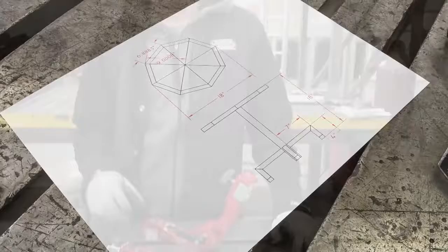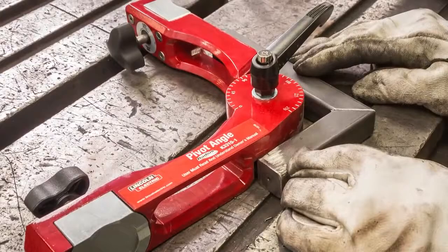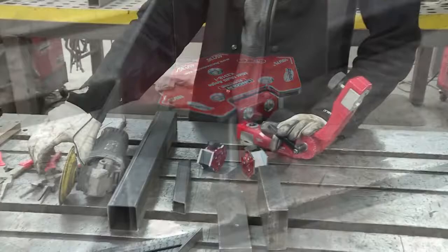Our materials: two inch square tube, we only need about 18 inches; one inch square tube, we're going to need about 12 feet; and then we've got a pivot angle so we can get our angles at 90 right on. These little ones, my mini multi-angles; we've got our helpers for cutting wire for the MIG.